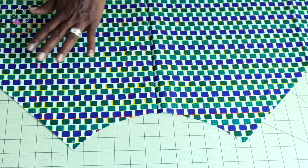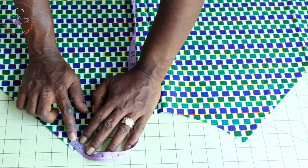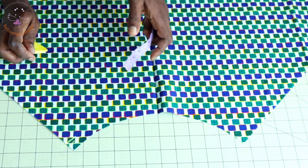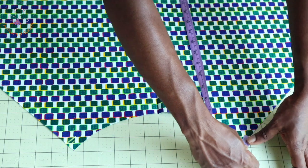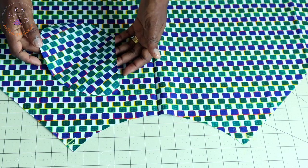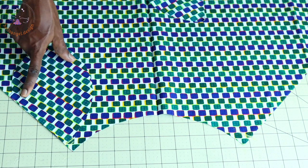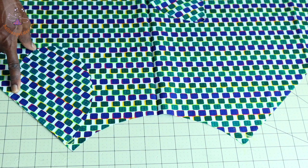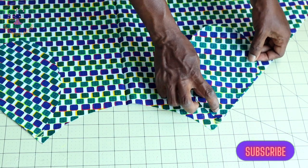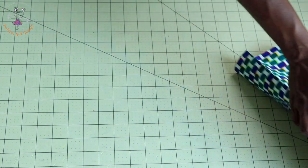Open your front skirt. From the waistline, take a measurement of 1.5 centimeters — half an inch if using inches. Repeat the same process on the other side. Then take your pocket, place it like this — make sure both front fabrics are facing each other — pin it in place, take it to your sewing machine, and topstitch with one centimeter seam allowance. Repeat the same process on the other side.